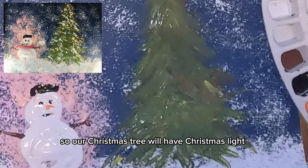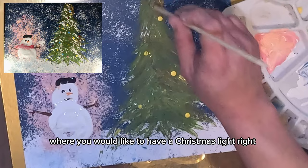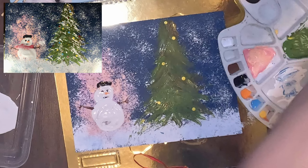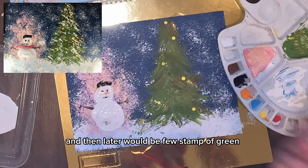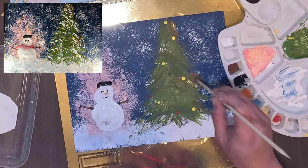Our Christmas tree will have Christmas lights! Grab the back portion of the skewer, dip once and stamp once. Choose whichever location on your tree you'd like to have a light — dip and stamp. Start with yellow — a few stamps of yellow — then a few stamps of red, then a few stamps of green and orange, to form Christmas lights.